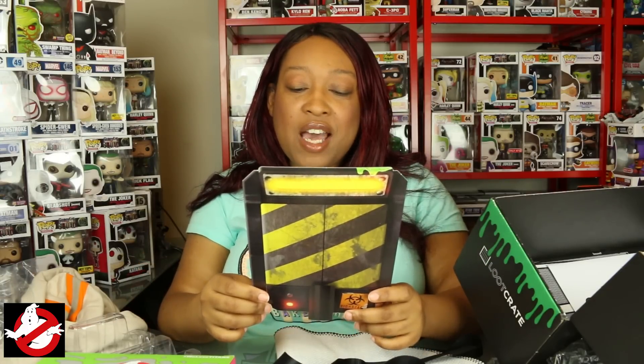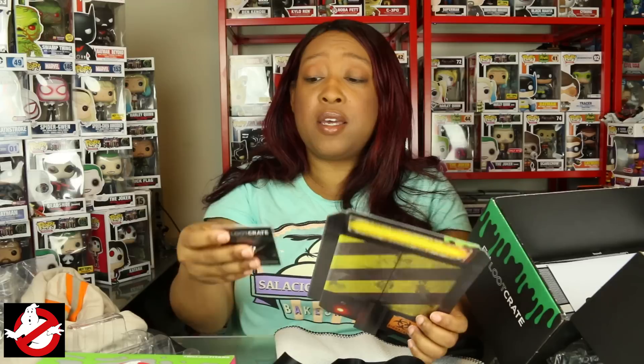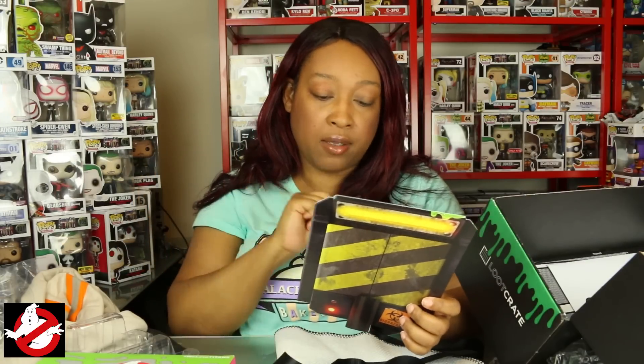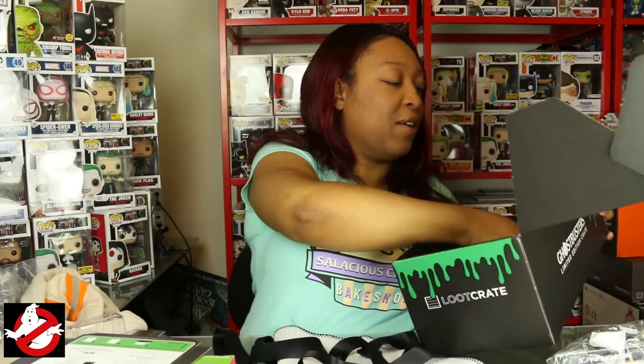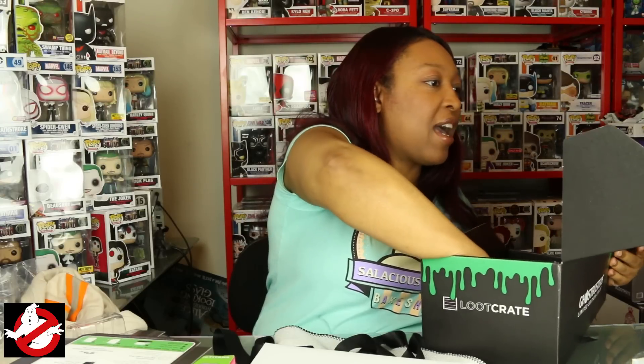And we have the Ghostbusters limited edition enamel pin — that's the Ecto-1. I believe they called it the Ecto-1 in the original film too. Plus — turn your crate into a proton pack, complete with straps! I got it — that's what the straps are for. I don't know if I'm actually going to wear this on my back, but let me see if I can turn this inside out and put the straps in somehow.